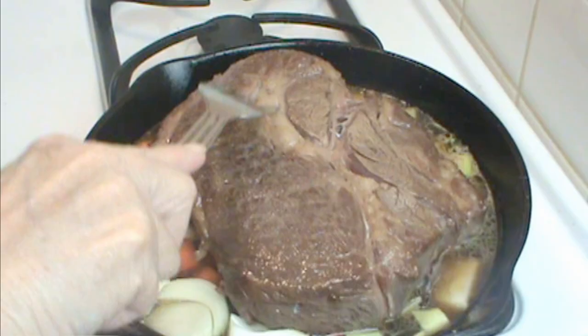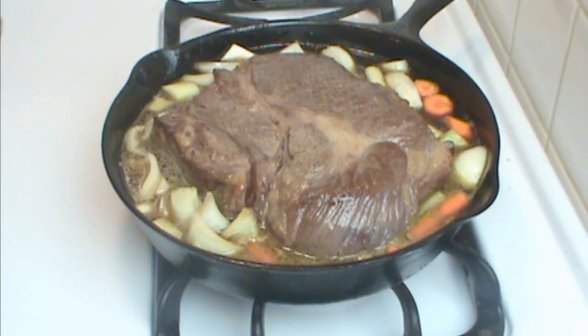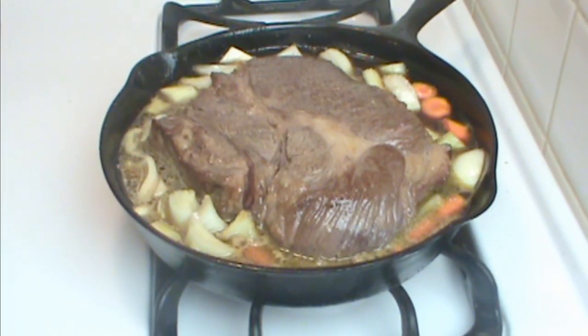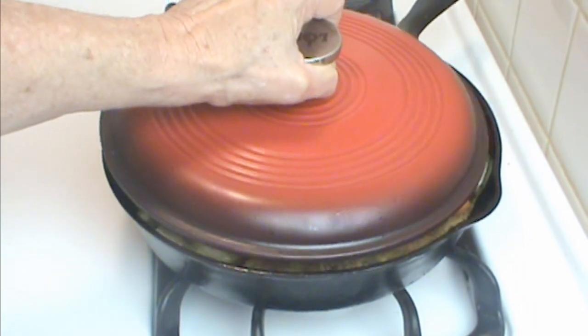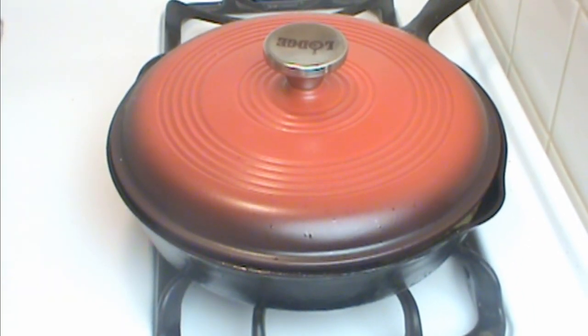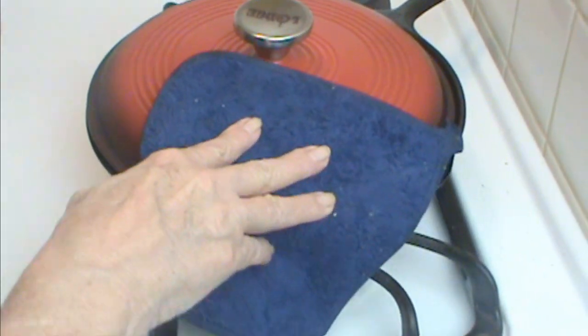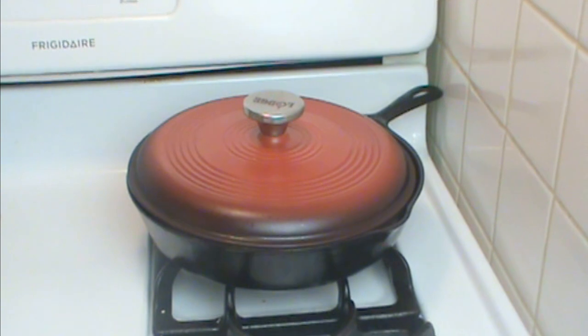Put just enough liquid to cover the veggies and come a little way up on the beef. For a braise you don't want the liquid to come over the shoulder of the meat. Add a little salt and pepper to the veggies — the amount depends on whether your broth was low sodium. You can add other herbs now if you like: thyme, rosemary, whatever suits you. As soon as I get a little simmer I'll cover it, put it on low heat on the back burner. A braise is low and slow — I usually cook about an hour per pound and check the temperature around 200°F.